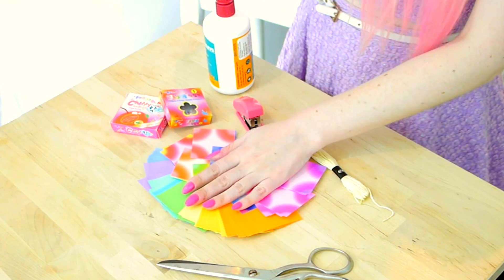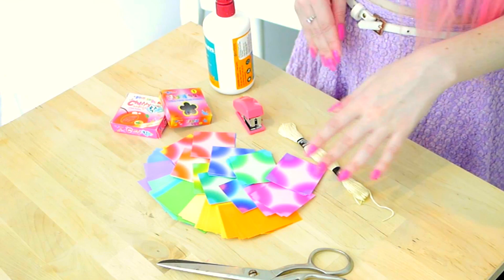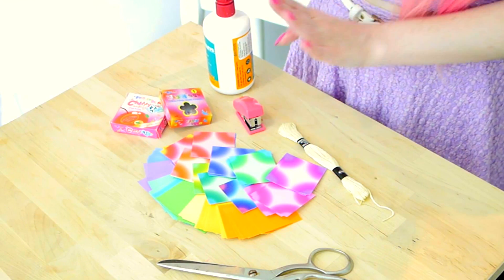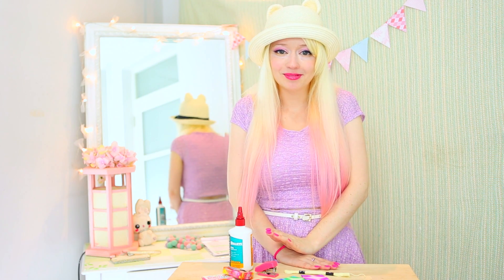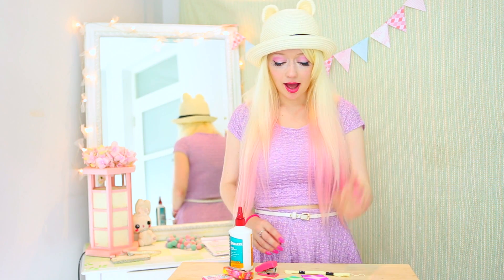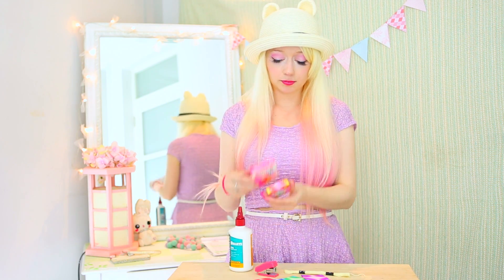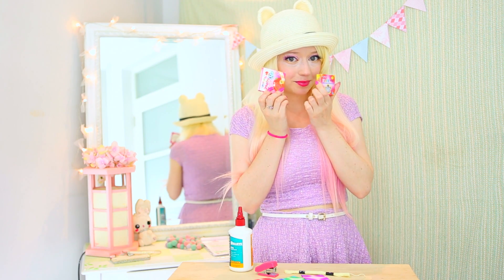What you'll need is some coloured paper, scissors, some thread to hang it up with, and depending on the method that you want to use, some glue or some staples. The finished result really depends on the kind of paper you use. I used some really nice Christina Red card making paper for the one in my backdrop, but this time I'm just going to be using some cute origami paper because I'm going to make a mini one.